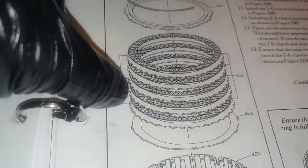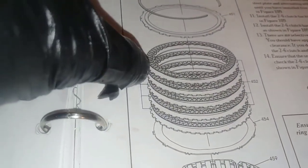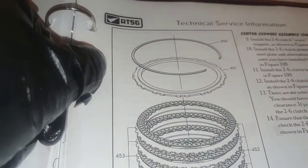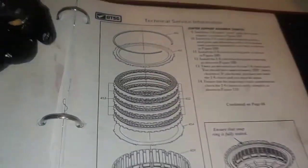If you follow the directions in the book, you go with your wavy plate first, then a steel, friction, steel, friction, steel, friction, steel — you've got five of each. Then you go in with your backing plate and then your snap ring.